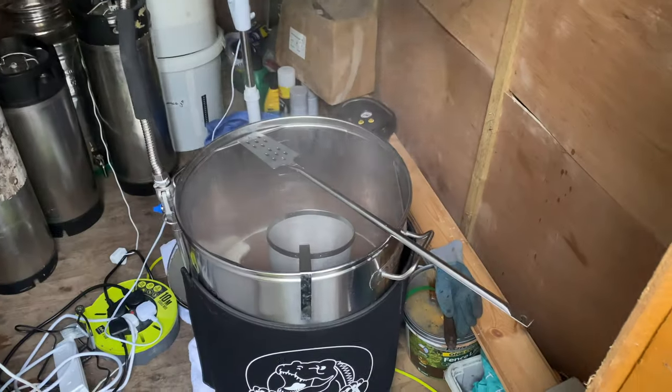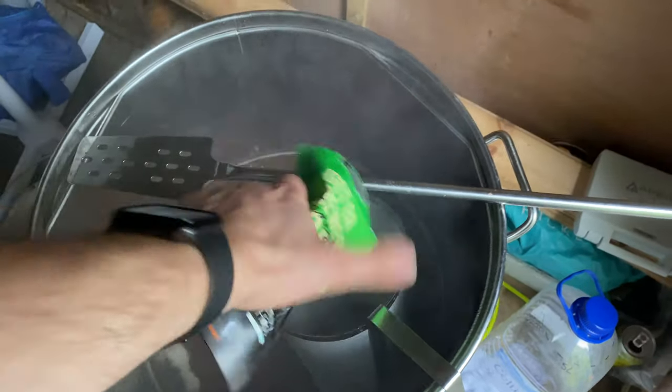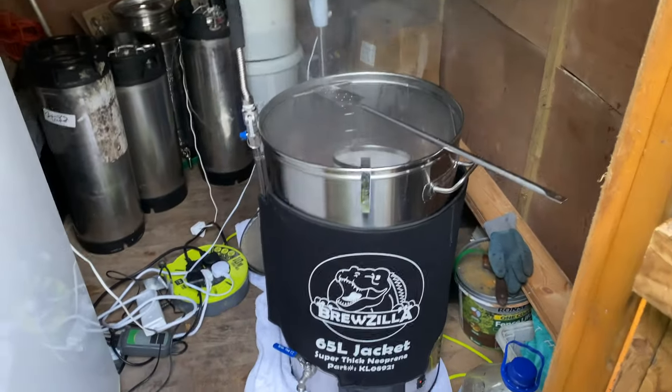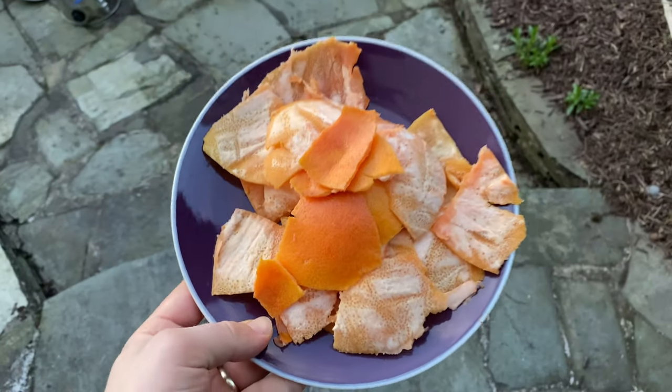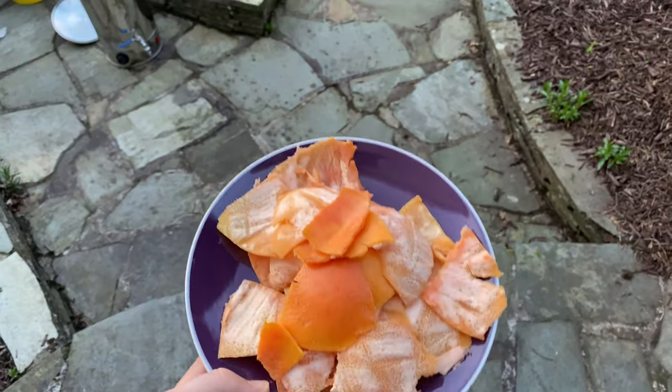We've just reached boiling. I've got air control to blow the steam out the door. The boil is just starting and the first hop addition is going in — Hallertau Blanc. I'll post the full recipe under the video. At 60 minutes the next additions are the peel from four grapefruits, the juice, and half a teaspoon of yeast nutrient.